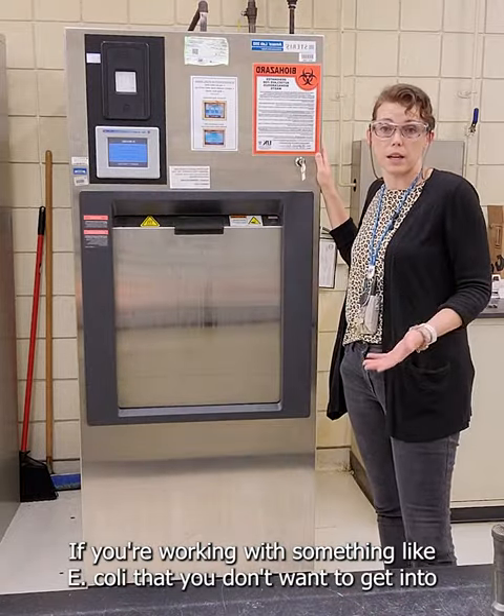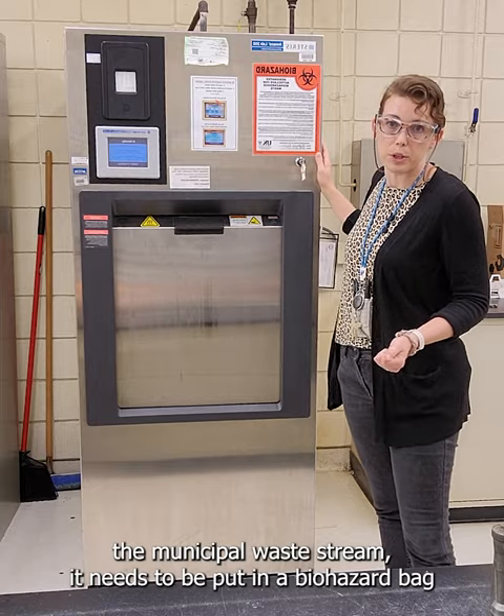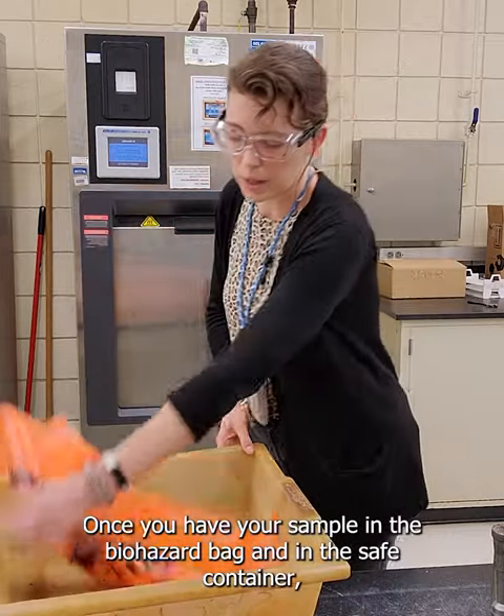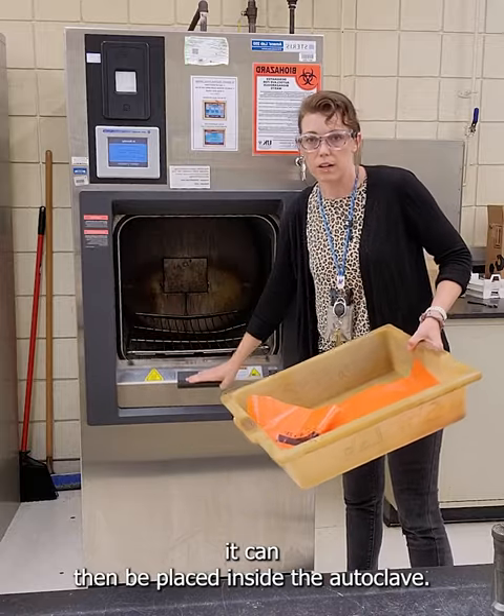If you're working with something like E. coli that you don't want to get into the municipal waste stream, it needs to be put in a biohazard bag like this that's clearly labeled that it's a biohazard. Once you have your sample in the biohazard bag and in the safe container, it can then be placed inside the autoclave.